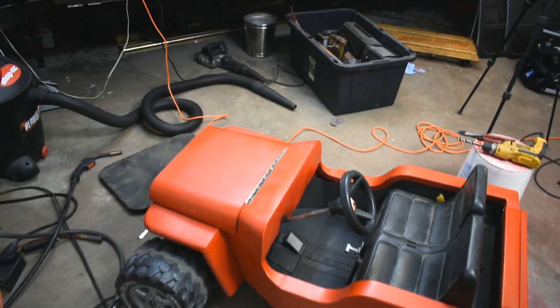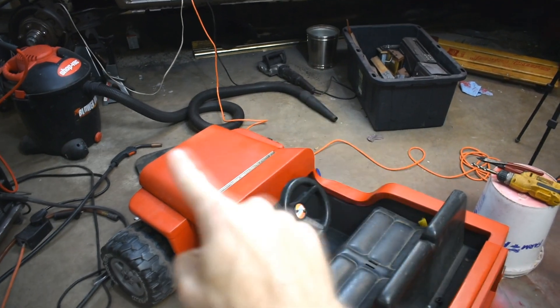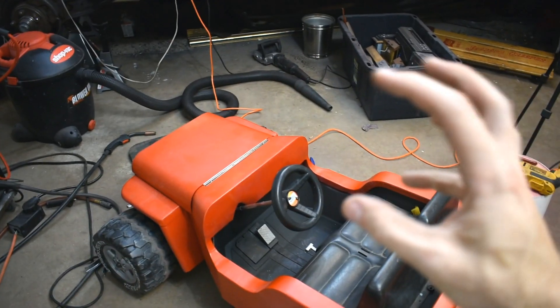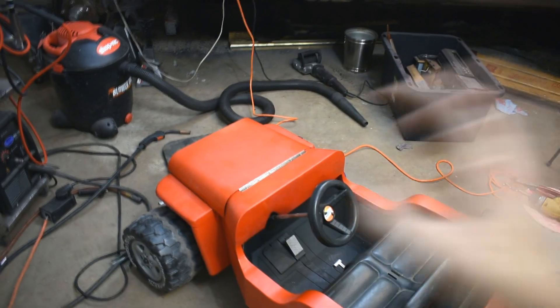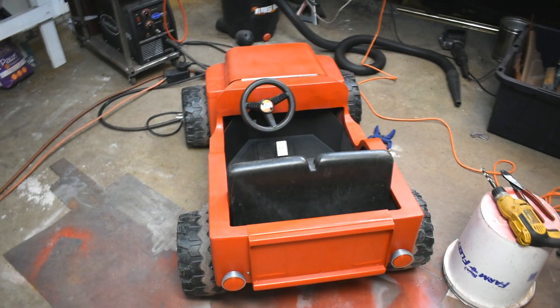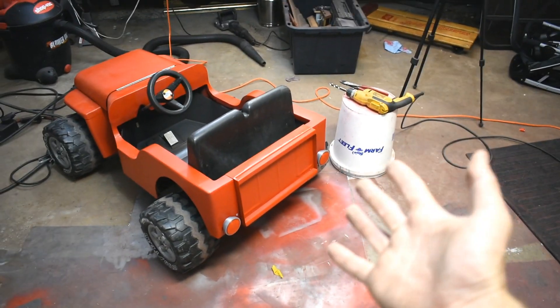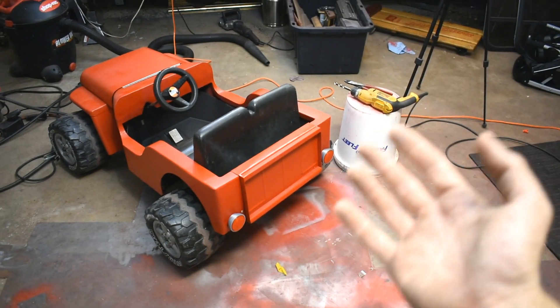As for the windshield — I'm not going to make one. If you look at the original, they're 90-degree angles and that'll be steel right in front of my kid's face. If she hits anything, her face is going to hit the windshield, so no windshield. There's also no rear bumper — the real Jeep doesn't seem to have much of one, so I'm not going to worry about that. Thanks for watching this incredibly long project. Hopefully none of them ever take this long again, though they probably will.